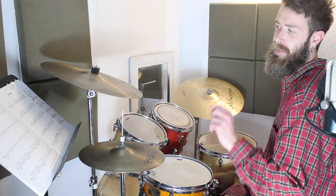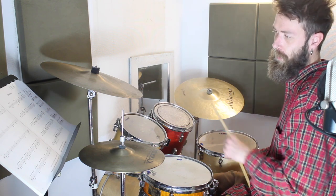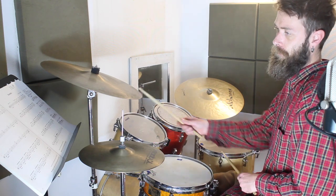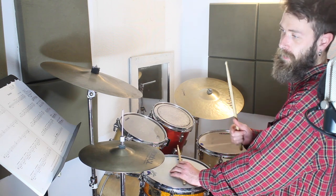After that it says DC al fine, which means you go back to the beginning and play the first line again. So if you listen from the dotted crash it's going to go like this — and then you're back to the beginning. Listen again.